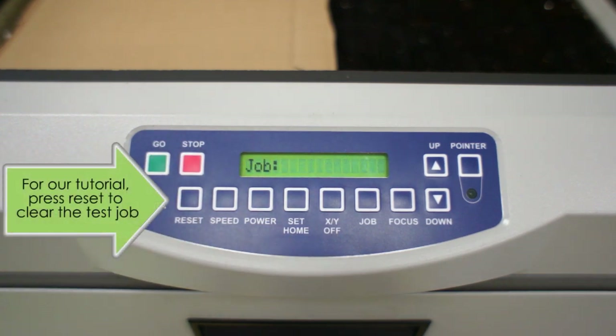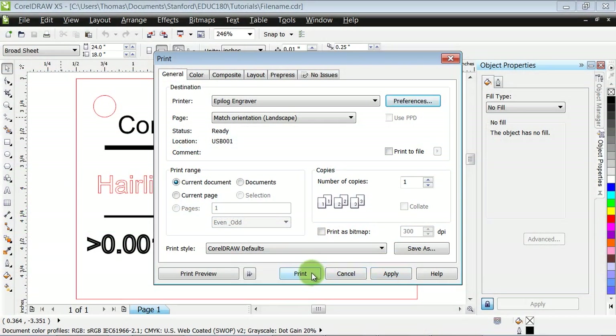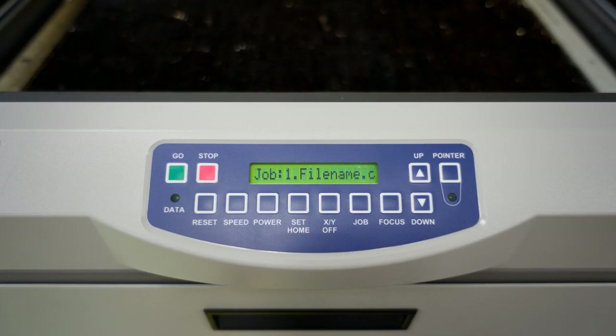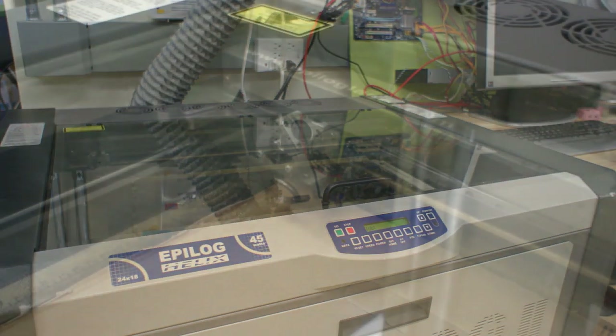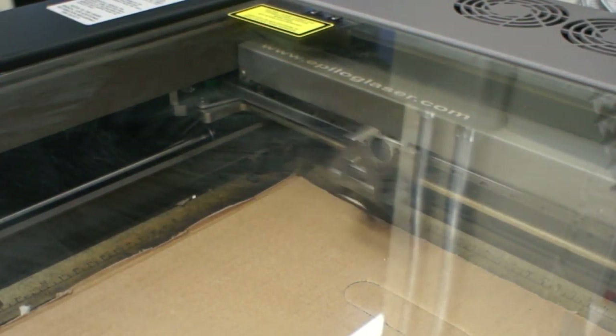For our tutorial, press reset, which will return the machine to its origin position. Now that we know the layout is correct, we can resend the file to the engraver using the print dialog. After doing so, the LCD should once again read: job, colon, a number, and then your file name. If so, activate the vacuum and air valves, close the lid, and press go. Because the lid is now closed, the cutting laser will activate and begin to engrave and/or cut your piece.